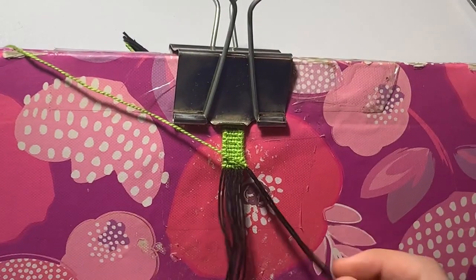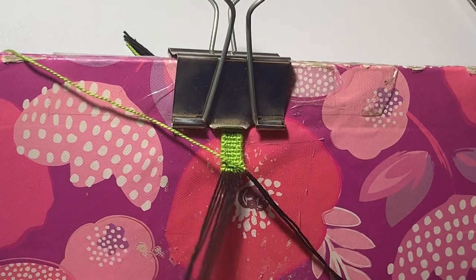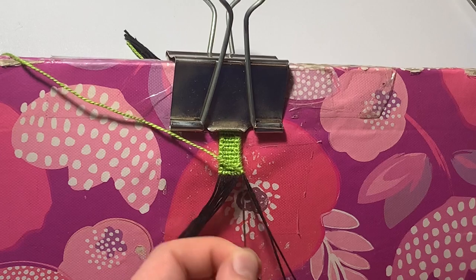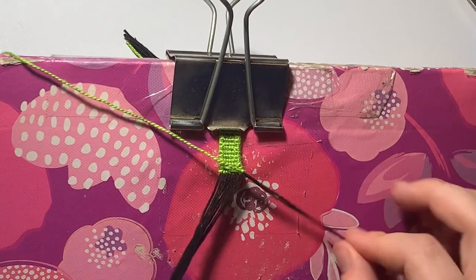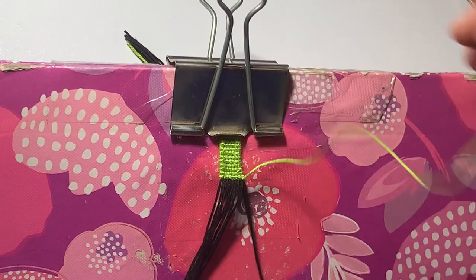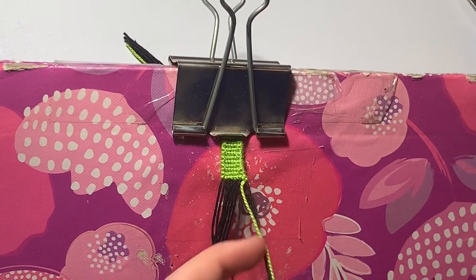For the next row, we're actually going to be adding another string to the left side. Right now we have seven base strings and a group of three, but this group of three is now a group of two, and the group of seven is now a group of eight — so we have two on the right and eight on the left. We'll do our straight edges: a forward-backward knot, then seven backward knots, and then a backward-forward knot.